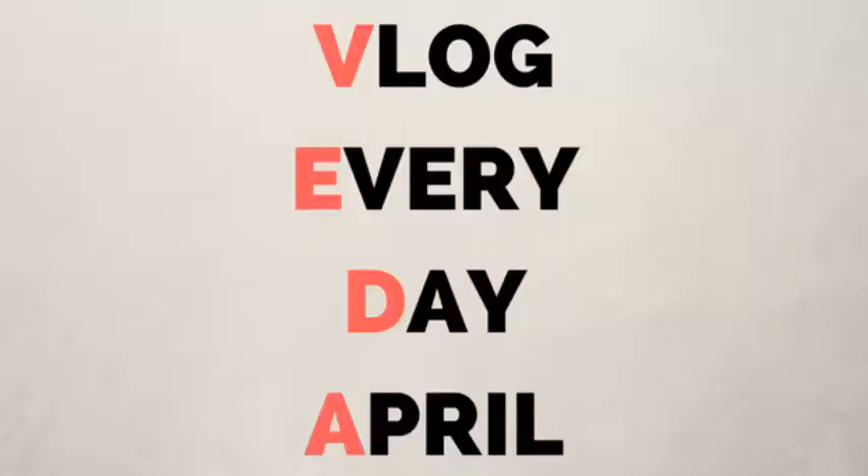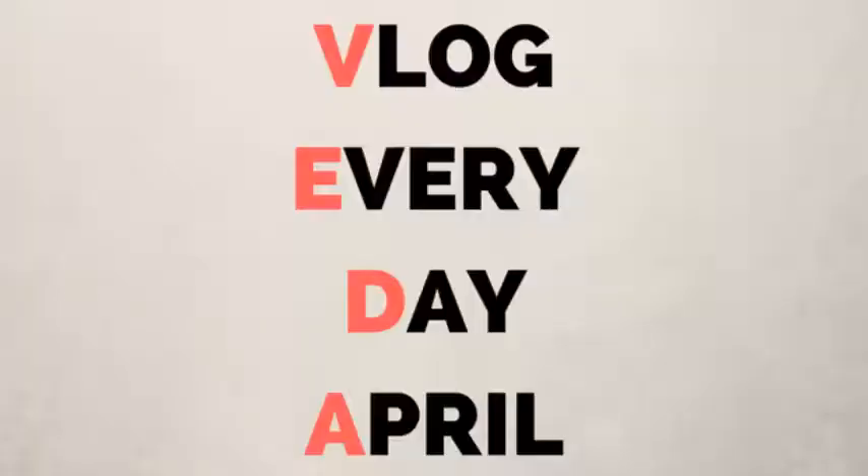If you found this video helpful, give it a big ol' thumbs up. This month I am doing VEDA, which is vlog every day in April, so I've been creating content like a crazy person. If there is any topic dealing with cooking, baking, anything food related that you're wondering about or want to know, I would love to cover it. So let me know what you want to see and we're going to make it happen. Vlog every day in April — I don't know what I got myself into, but we're going to do it. We're going for the gold.